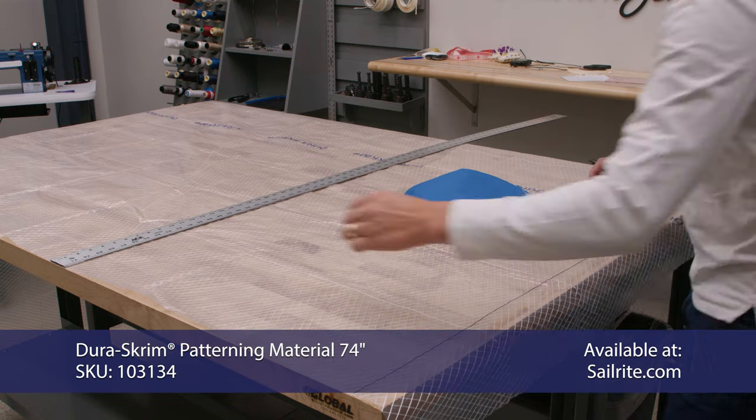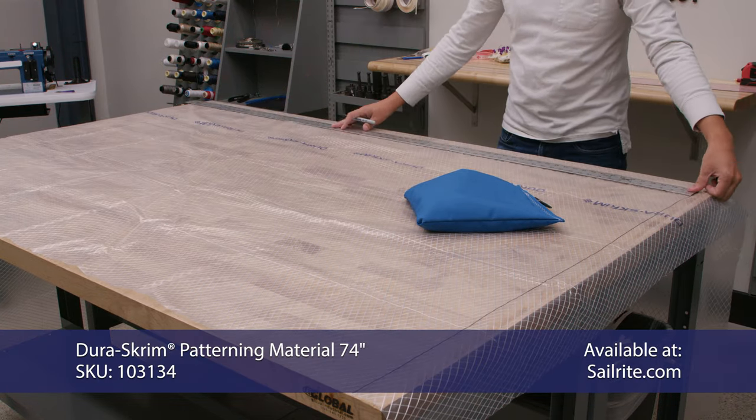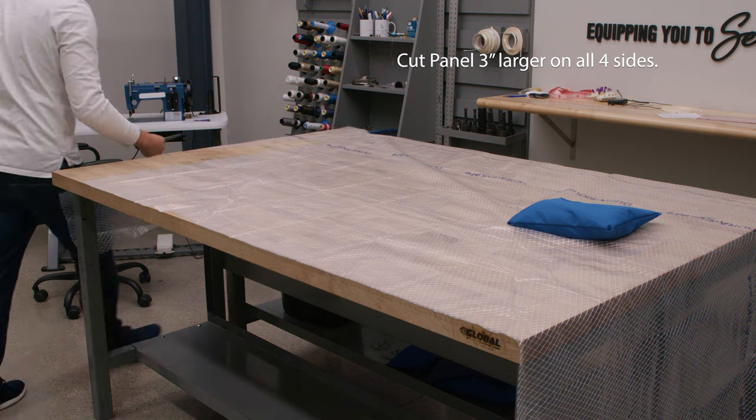The first thing we'll do is we'll cut our DuraScrim to size. Ours was 46 by 84 inches. Then we'll cut it out.